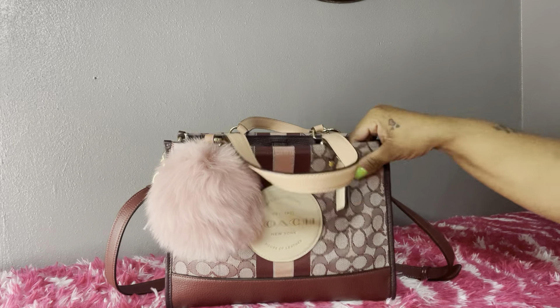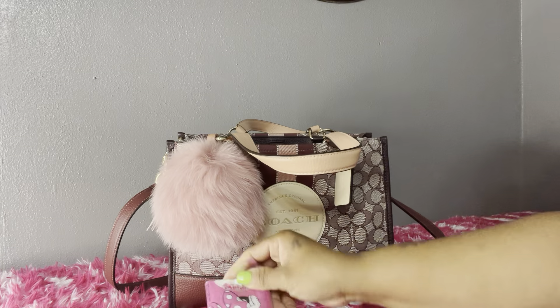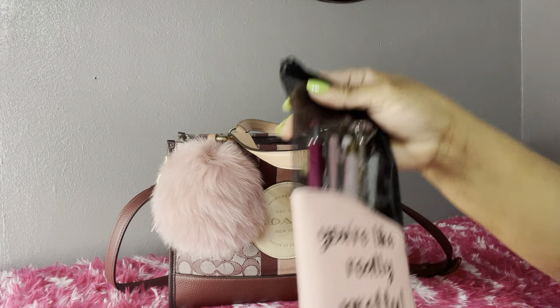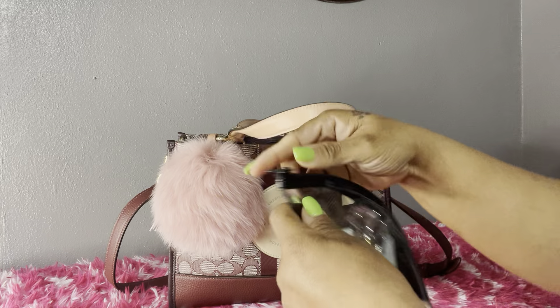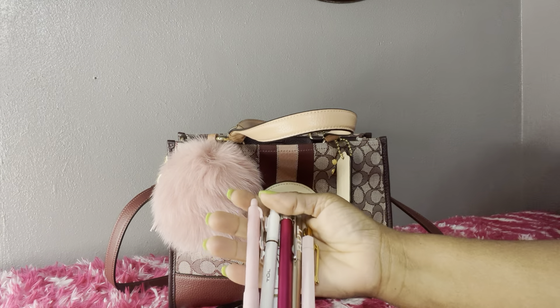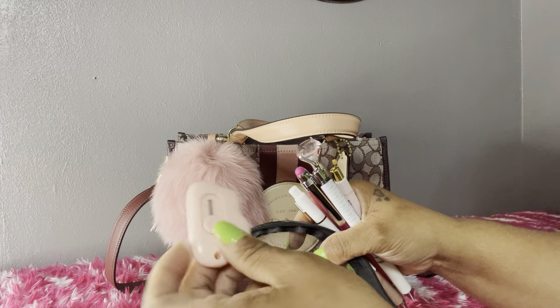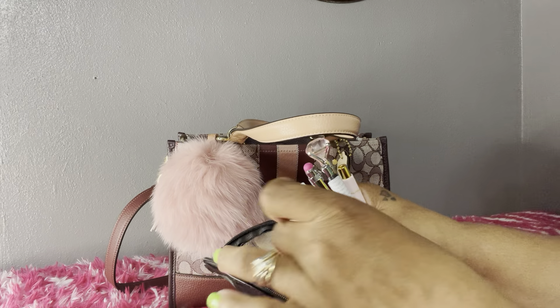Next, I'm going to take out what I have in the main compartment. I have my little tissues in here. I also have my pen pouch, which is really pretty. I just have some pens in here that I got in friend mail, as well as some pens I had ordered. I also have my cloud little box cutter in here.